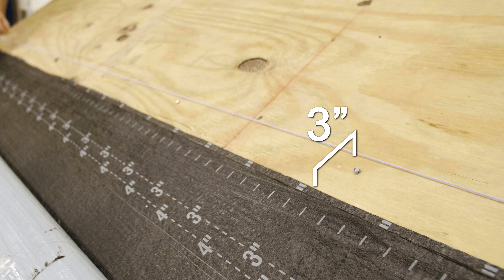Remember, if installing a 15 or 20-year system, one layer of SA base sheet is required under the SA cap sheet flashing membrane. It is best to use a full-width sheet at the transition to eliminate a seam occurring on the slope under the shingles.